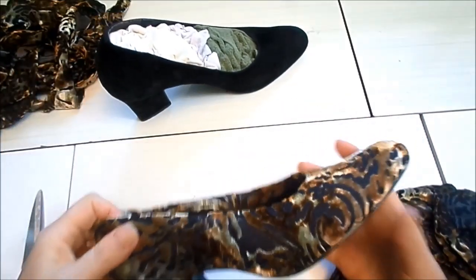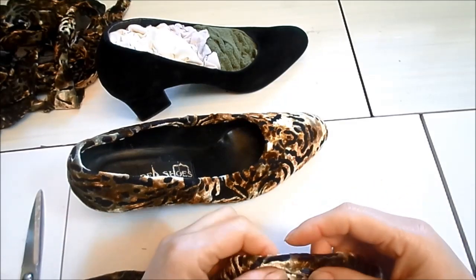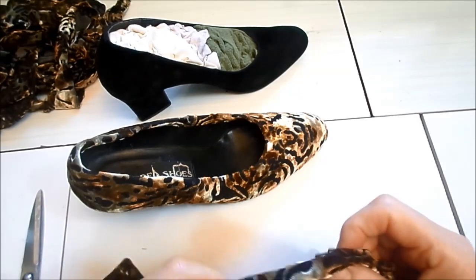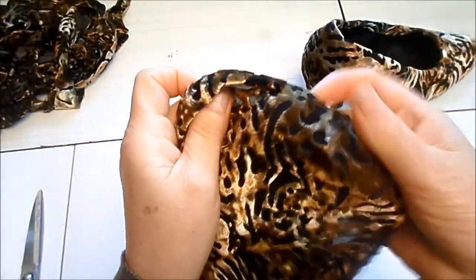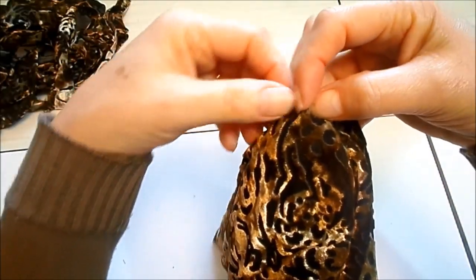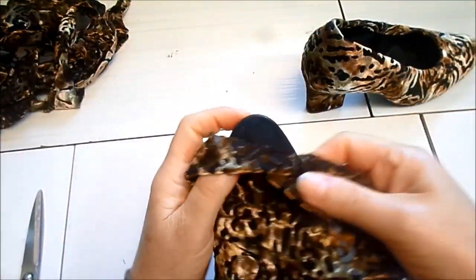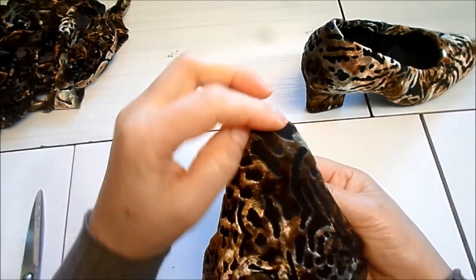Para esse tipo de forração, é bom usar só tecidos que esticam, porque fica mais prático para trabalhar. Se você pegar um tecido que não estica, não vai modelar direito. Como você não vai tirar a sola, aqui no bico ele vai ficar todo franzido na hora de colar o tecido. Se ele não esticar, vai amontoar e não vai ficar boa a forração — vai ficar toda franzida. Com tecido que estica, você puxa e ele adere ao sapato, ajusta bem, perfeitamente, e fica lisinho.